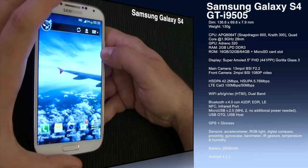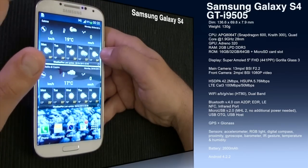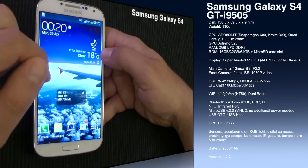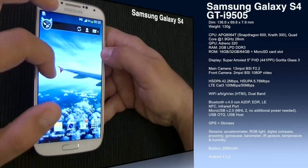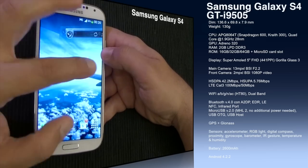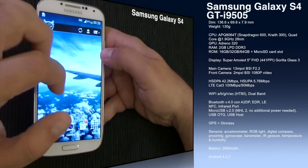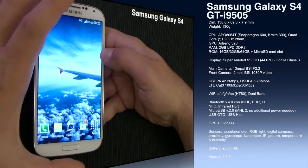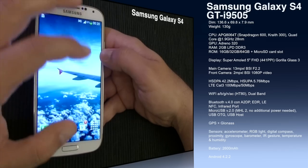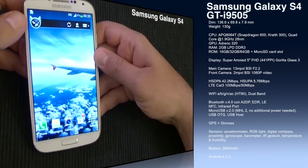Connectivity-wise, we have HSPA+ at 42.2 Mbps download and HSUPA at 5.76 Mbps upload. We also have LTE Category 3 capabilities, with up to 100 Mbps download and up to 50 Mbps upload. Wi-Fi covers a/b/g/n and also the new 802.11ac standard on dual band. We have Bluetooth 4.0 with A2DP, ADRP, and low energy profiles. There's also NFC and the IR blaster.